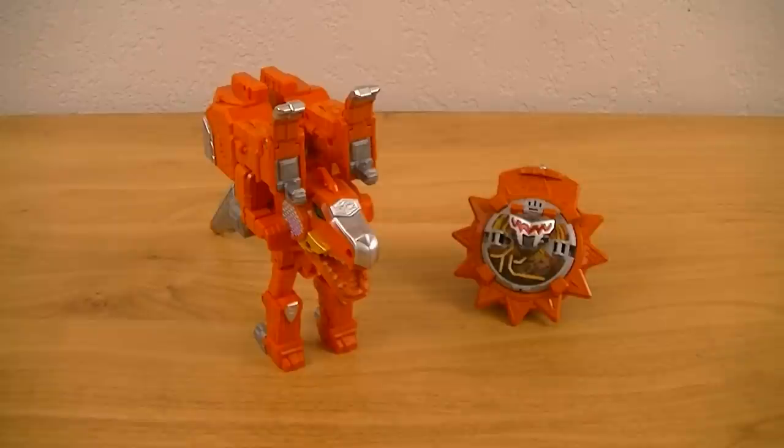For my next review, I'll be reviewing the surprise feature set from the Kamen Rider Drive movie. So if you liked this video, please leave a like, comment, or share it. You can check us out on Facebook at Facebook.com slash KRXTV. And for now, this is KRXTV, riding off.